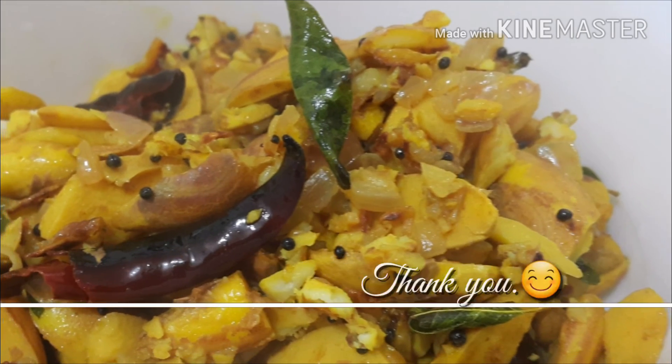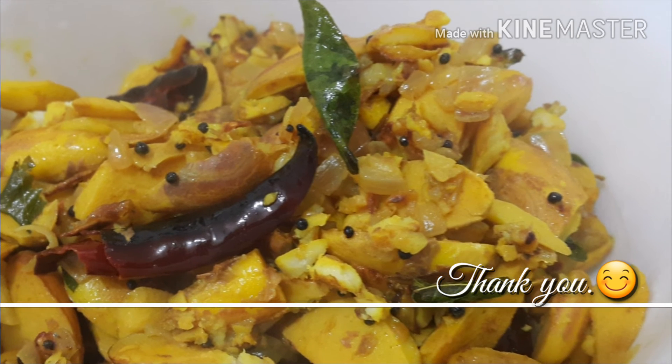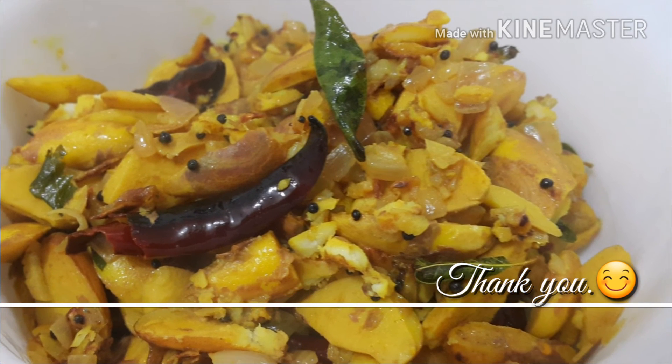All of you try this recipe and subscribe to my channel for new videos. Thank you!